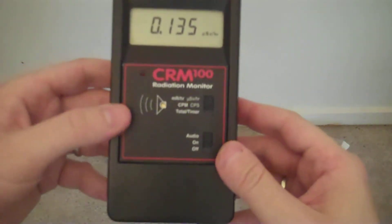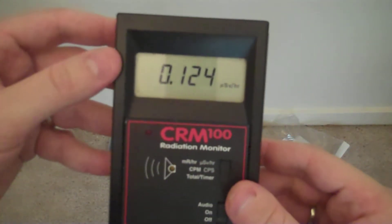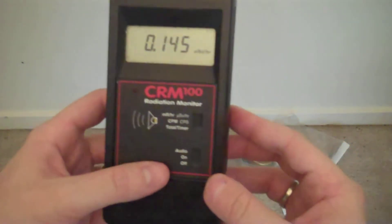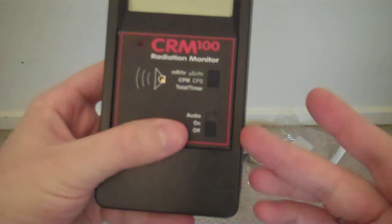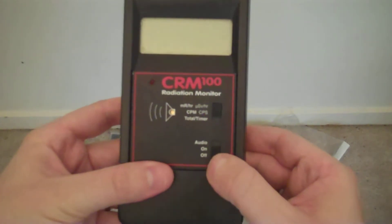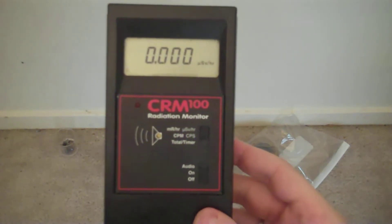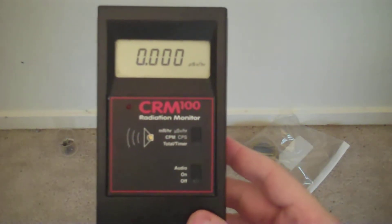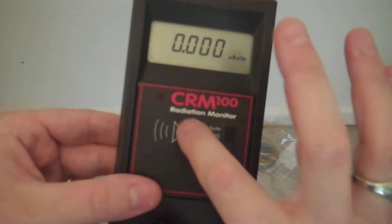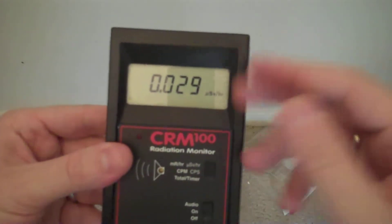The CRM100 features several different modes and a very easy to read LCD screen at the top. There are buttons, switches, and input ports. There is an on/off button, three-positioned. Off is the bottom position. On is the middle position — the unit is on but producing no sound. Audio is the top position, same as on, except there is an audio sound: a clicking sound from a little buzzer inside this hole, which will indicate an ionization event — that is when something radioactive passes through the actual tube and triggers a response.